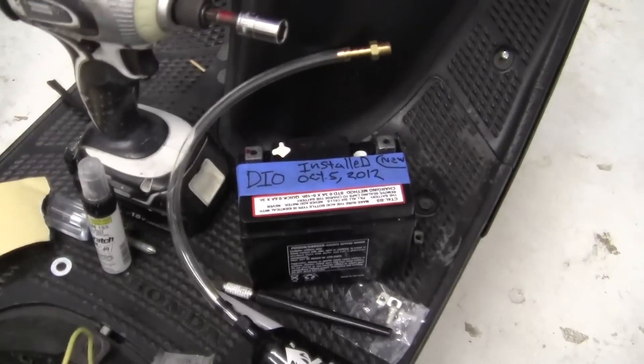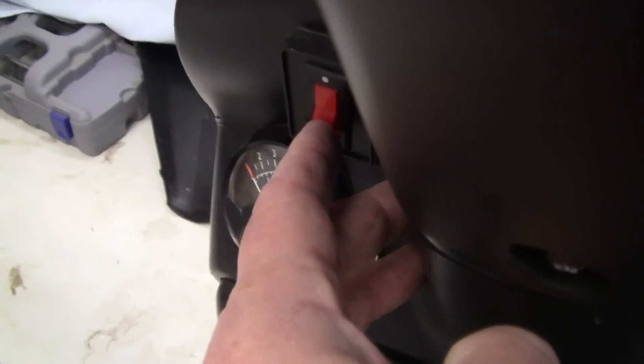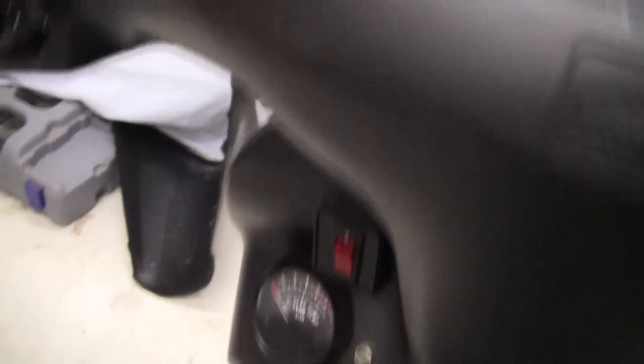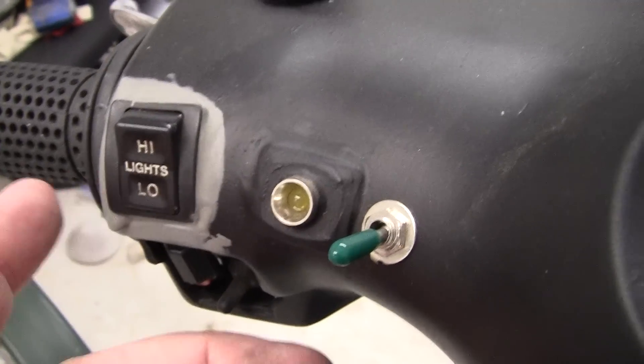Now when I hook up this battery, it should automatically go on when I hit the switch right here — no matter if I have the key in or not. And I like little buttons and switches. I'm going to put this on here.